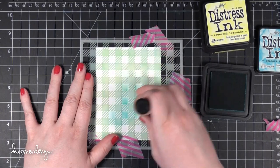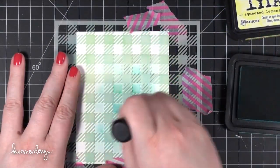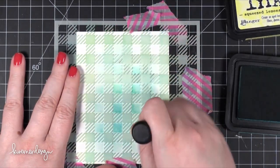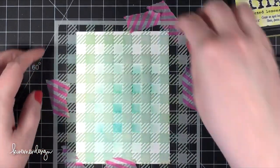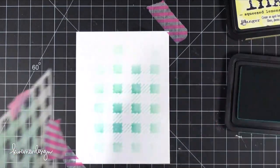I'm starting out with some Distress Ink in Peacock Feathers. I'm very gently pouncing that blending tool on top of this stencil. This stencil has little itty bitty diagonal lines that can start to bend up if you press too hard into the stencil, so I'm being really careful and just pouncing that on there.